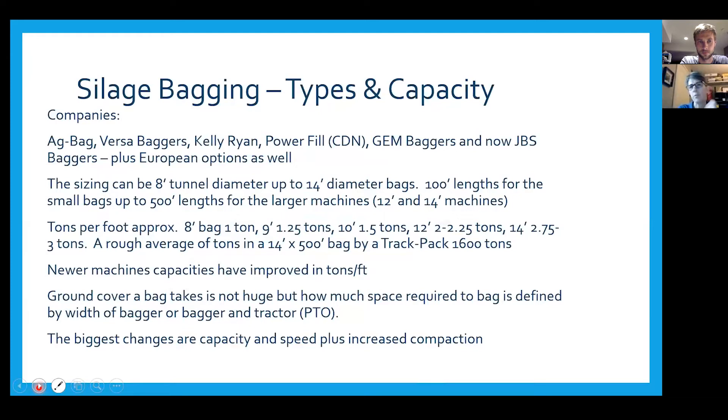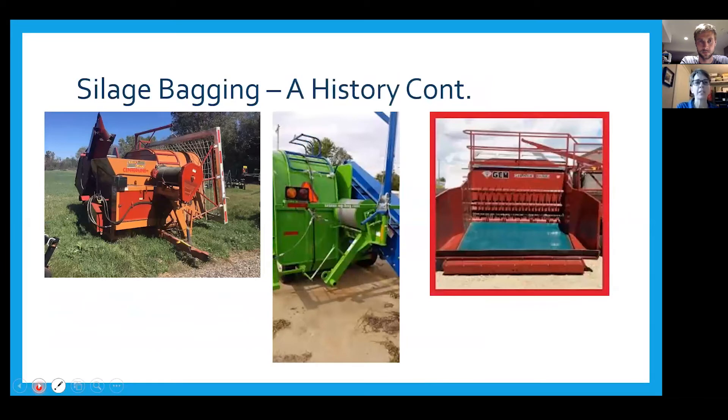You have to be mindful of the space required for laying out bags — the ground cover is larger than just the bag diameter. The biggest changes in modern machines are capacity — how much feed they can take in and how quickly — and the speed with which they can put it up. Key elements across all machines remain the same: tunnel, rotor, and some form of compaction control.